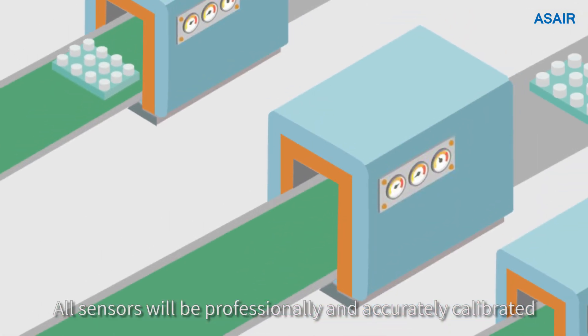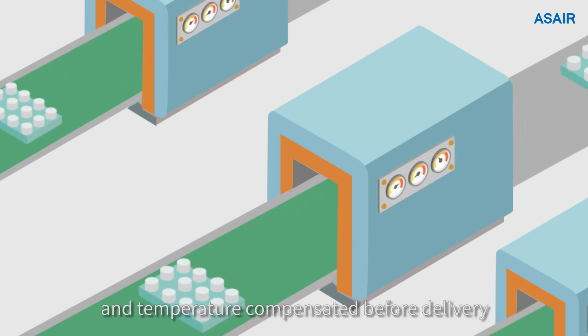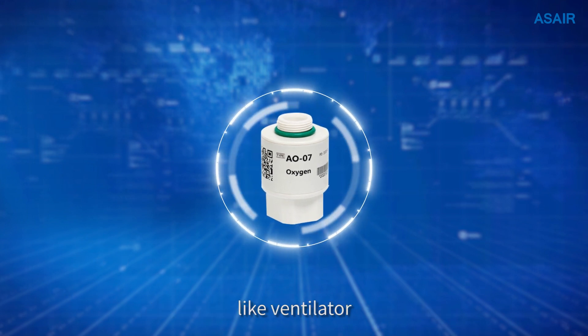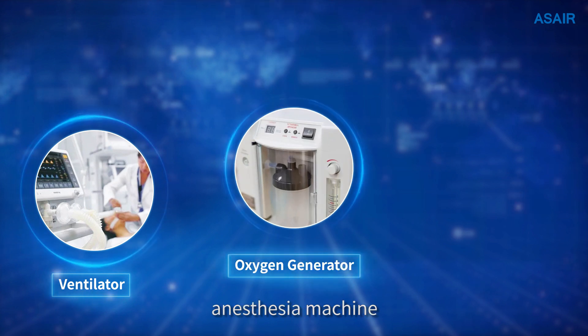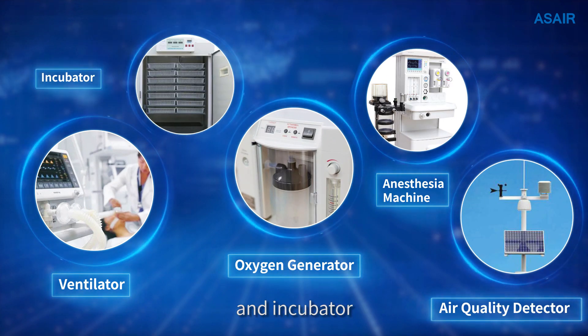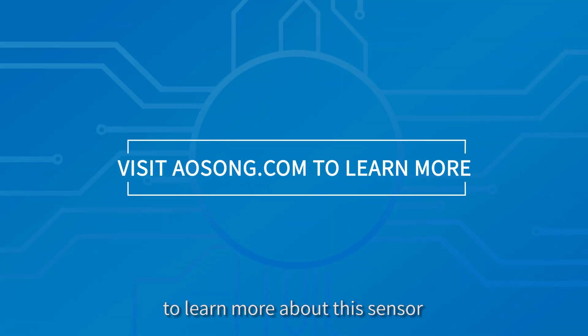All sensors will be professionally and accurately calibrated and temperature compensated before delivery. AO07 is suitable for many devices like ventilators, oxygen generators, anesthesia machines, air quality detectors, and incubators. You can visit our website to learn more about this sensor and other sensor solutions.